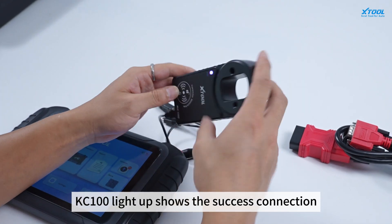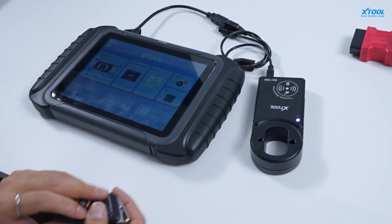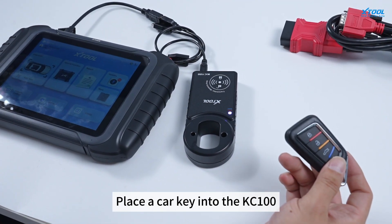The KC100 lighting up shows a successful connection. Place a car key into the KC100.